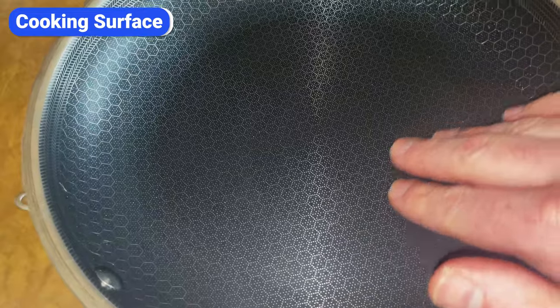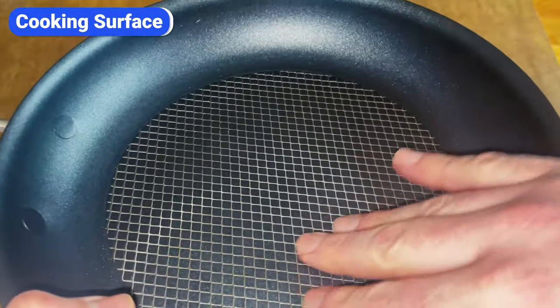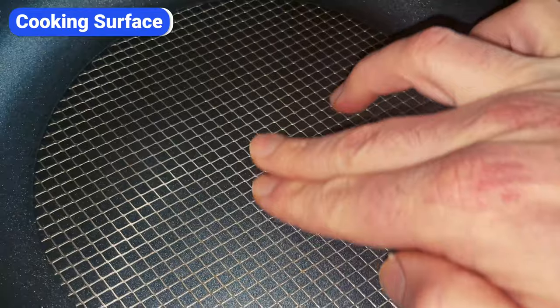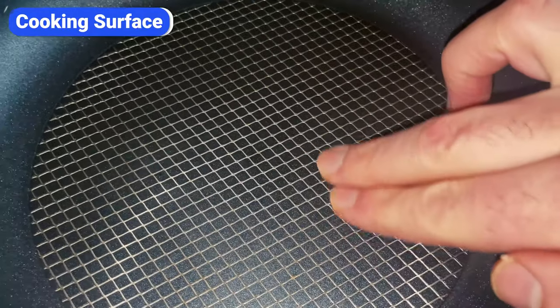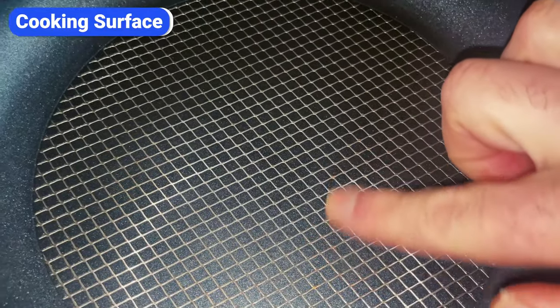Another difference is the level of texture. You can feel the gritty texture if you rub your hand over Hexclad. Anilon's mesh has a subtle texture, but the steel is not raised as high. Lastly, the steel pattern on Anilon pans exposes more non-stick coating than Hexclad. This, along with the flatter mesh, makes Anilon X more likely to scratch.